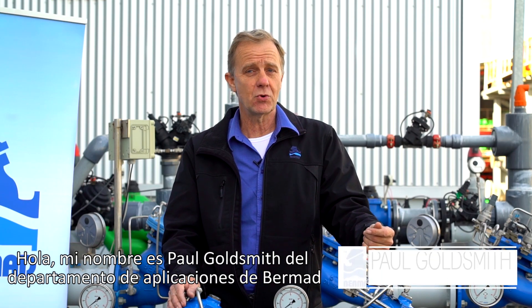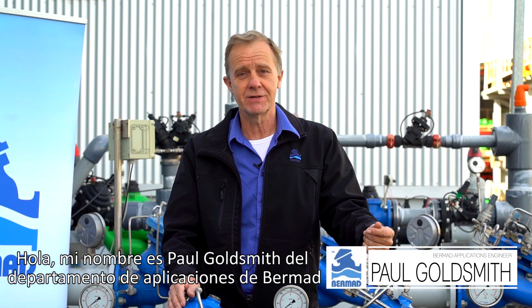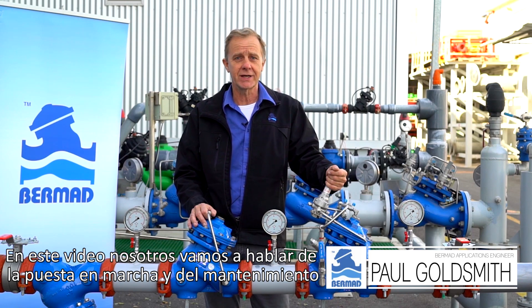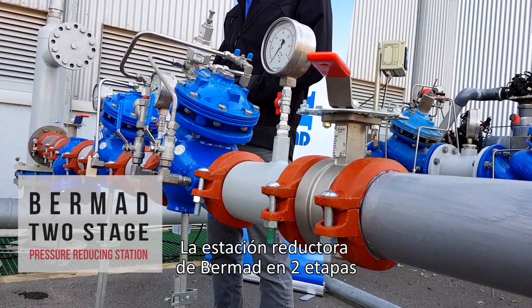Hello, my name is Paul Goldsmith from the Bermat Applications Division. In this video we are going to talk about commissioning and maintaining the Bermat PRV two-stage pressure reducing station.